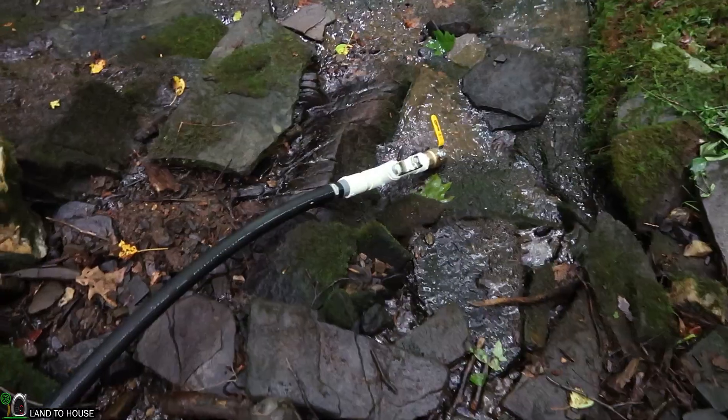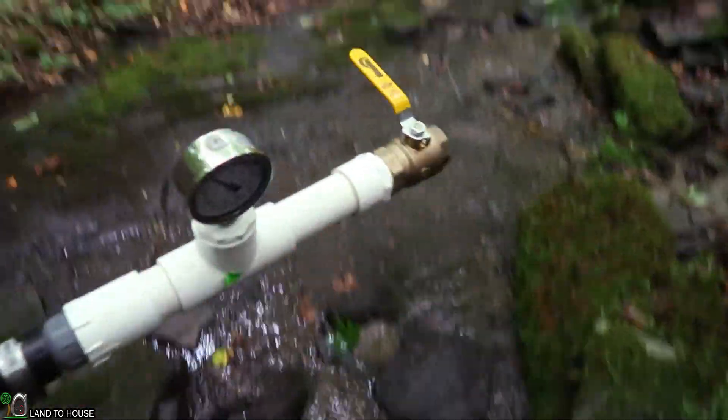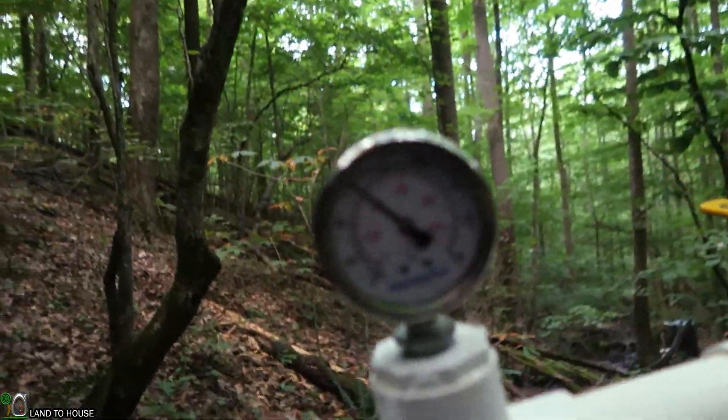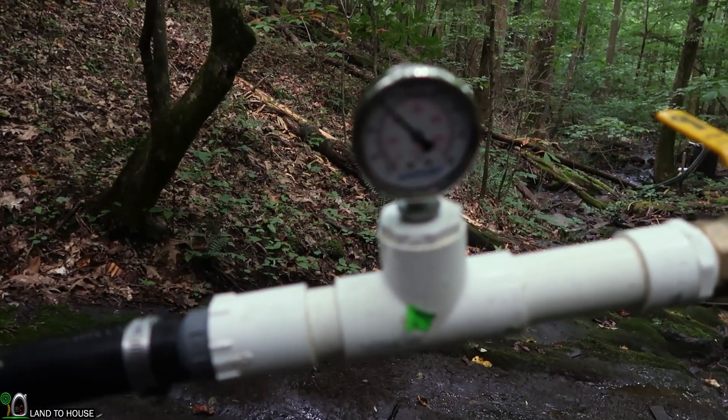We've let this pipe sit for 15 to 20 minutes. Let's see where we're at — 62 PSI. So at 62 PSI that's the static pressure. It will drop a little bit whenever we have the flow rate passing through here. But we may also have some air bubbles stuck somewhere up the creek — when those pass, we'll have a higher static pressure.